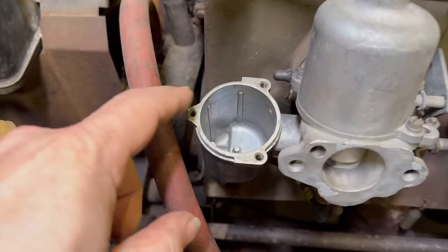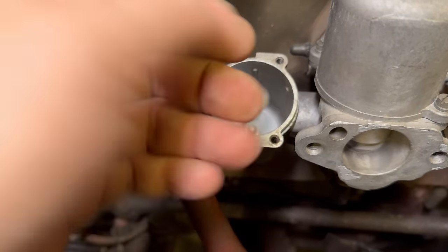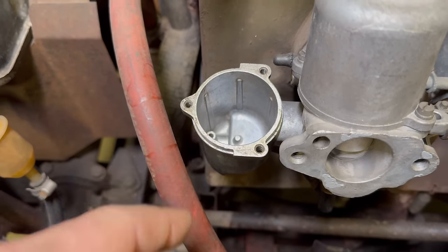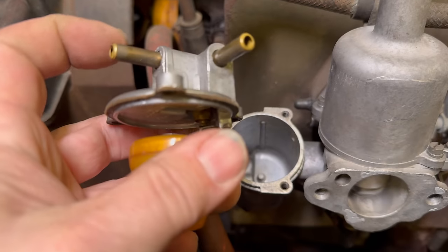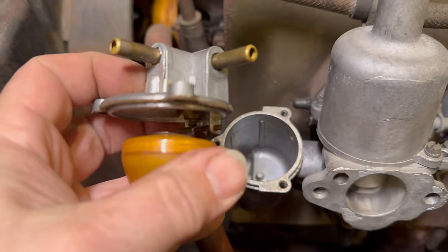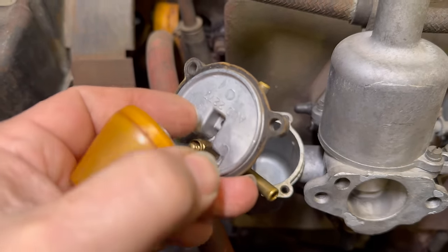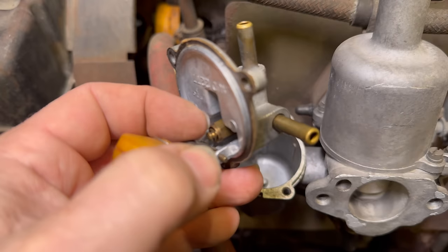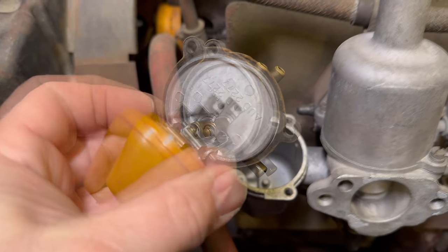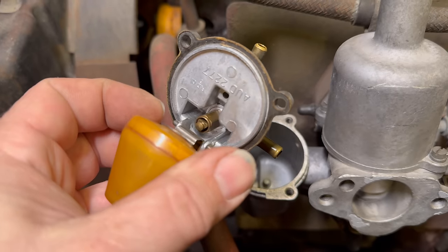I just noticed another problem — there's actually no fuel in here. This is completely dry. So the fuel was coming in one side and going straight out the other side over to the other carburetor, and it wasn't dropping down into here. So our valve here must be stuck — it looks like it is stuck in the closed position. So while I am replacing this gasket, I'll also be replacing this valve.